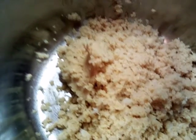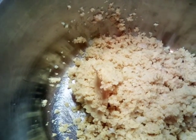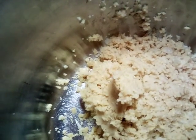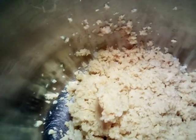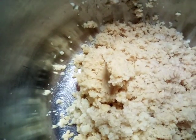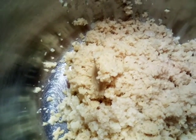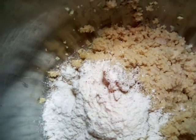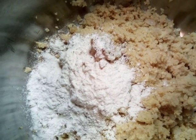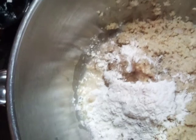Let's go ahead and put in our ingredients. We're going to add in our garlic, cumin, salt, baking powder, flour, sriracha powder, and black pepper. We already put one tablespoon of lemon juice in there, so let me go ahead and add the other tablespoon. Okay, we've now completed that ingredient.